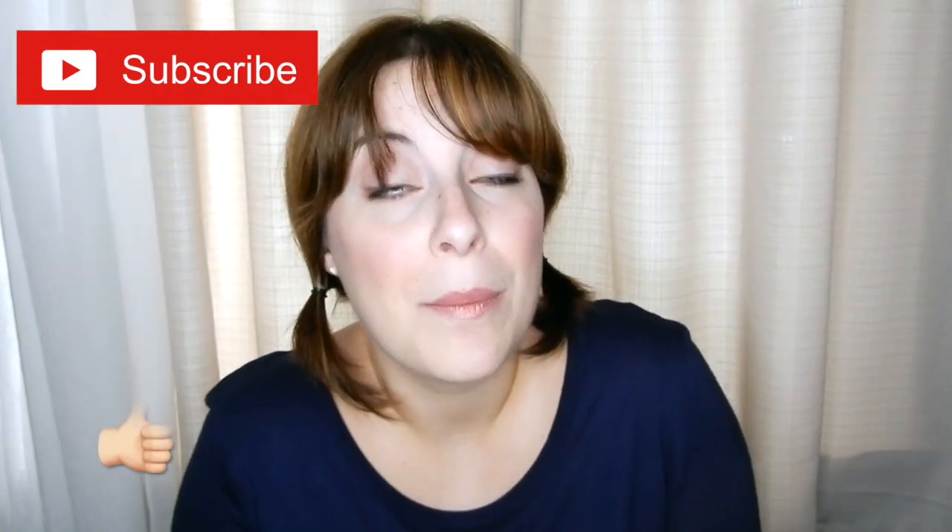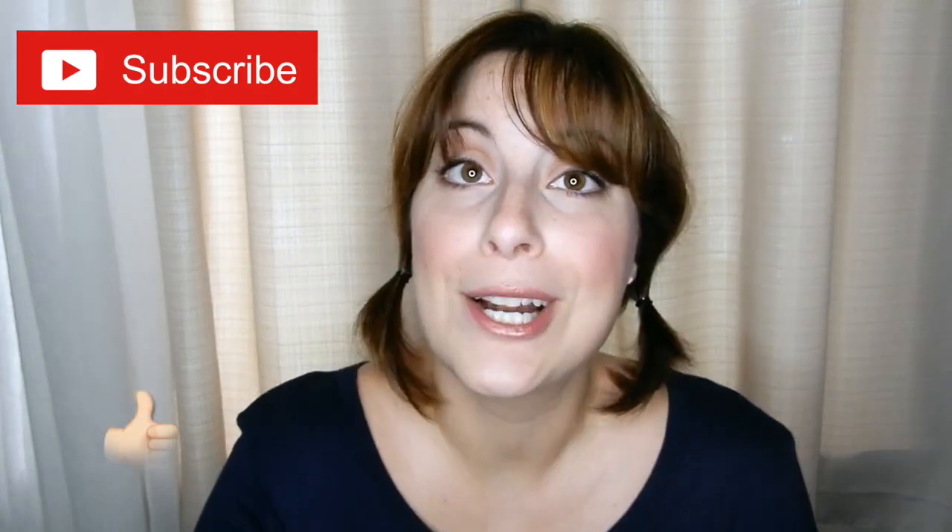So if you want to see how I did this, keep on watching. If you want to see other like mediocre makeup tutorials done by me, subscribe to my channel. If you liked this video, go ahead and give it a thumbs up and thanks for watching it.